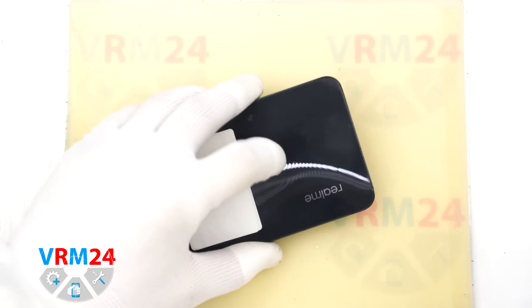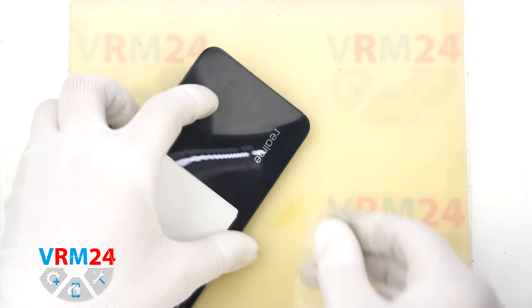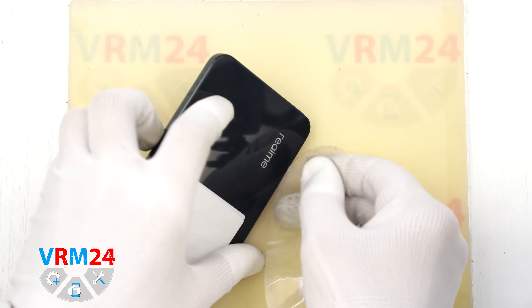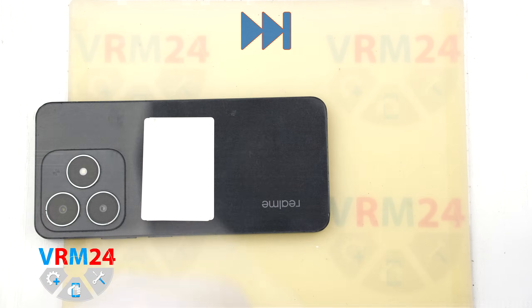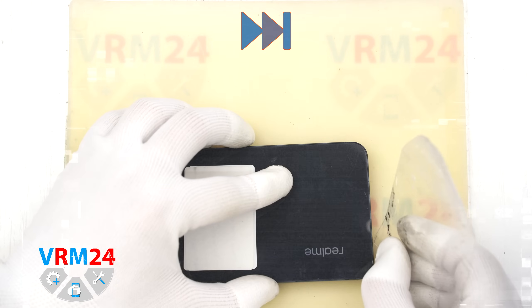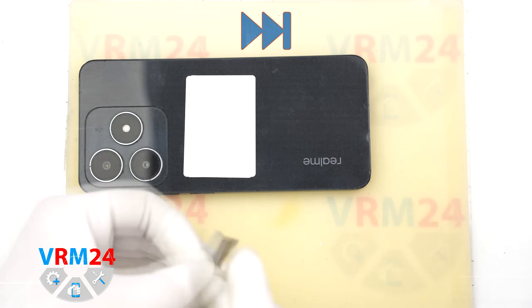After heating for 5-10 minutes we can start detaching or separating the back cover. For this we use a thin plastic film. Insert it into the gap between the back cover and the mid-frame and carefully try to separate the back cover.